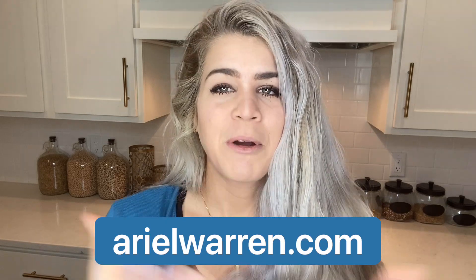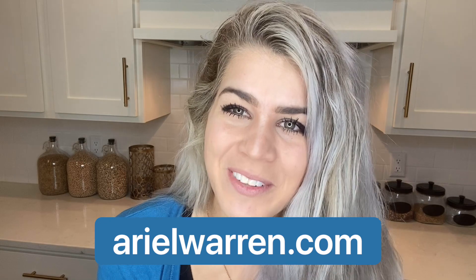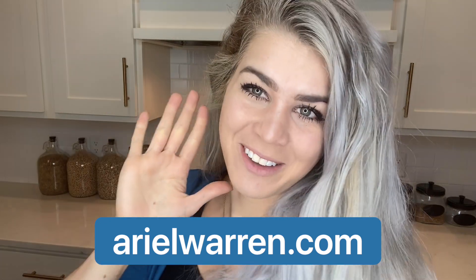Hopefully you're doing well. If you have any questions or if you want to work together, I am here to help you. You can reach out to me through my website — I work with people with diabetes all across the world. Hopefully you're doing well and I'll see you next time. Bye-bye!